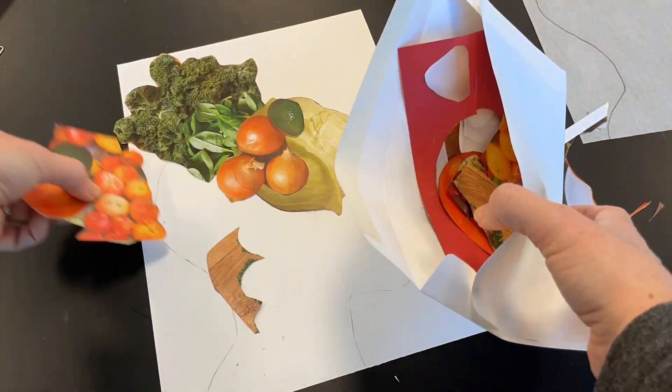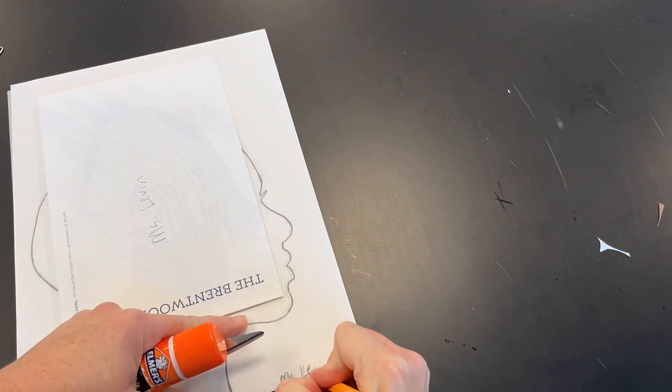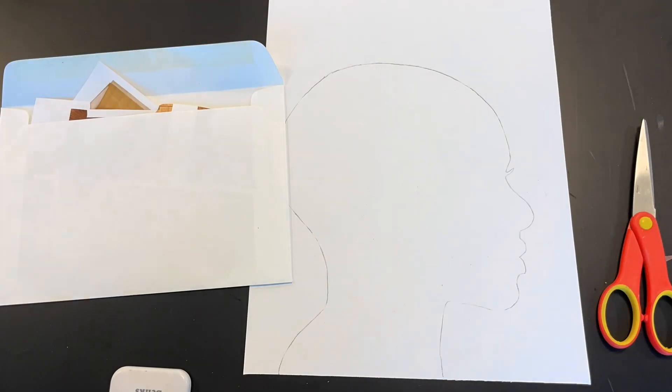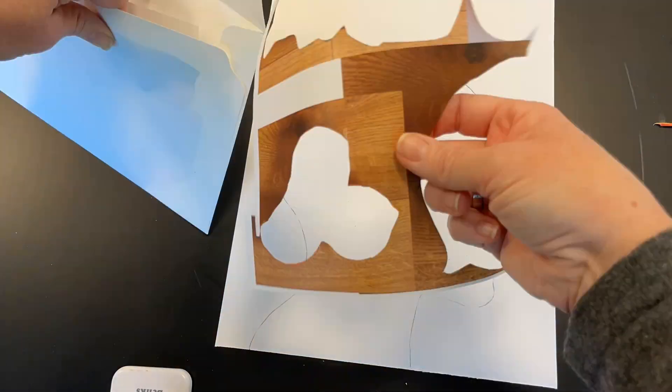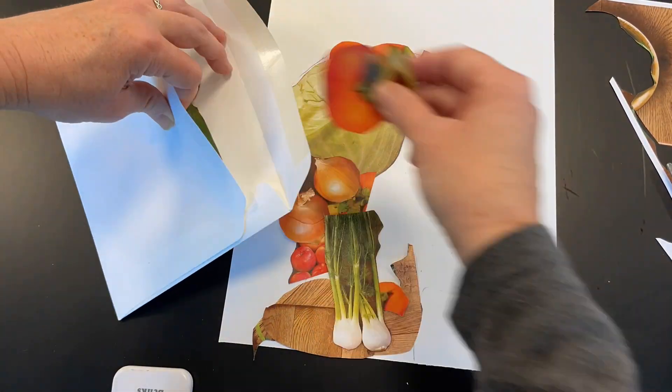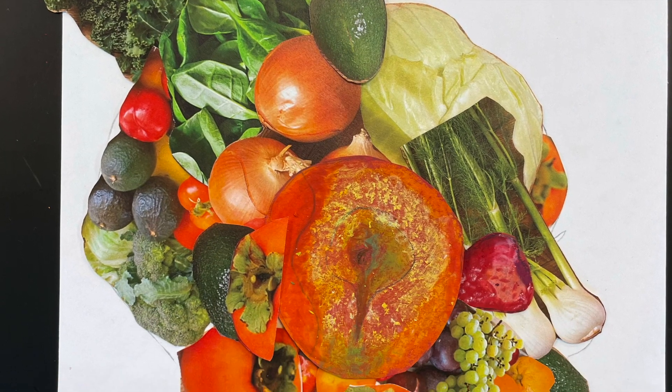When you clean up, make sure to put them back in the envelope with your name on all of your work. Don't be afraid to rearrange your silhouette as many times as you need, because you don't want to glue it down until you are ready.